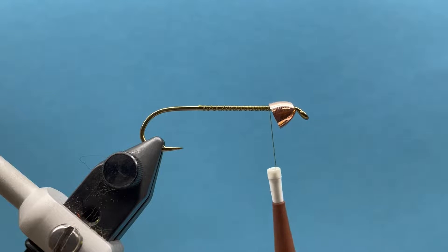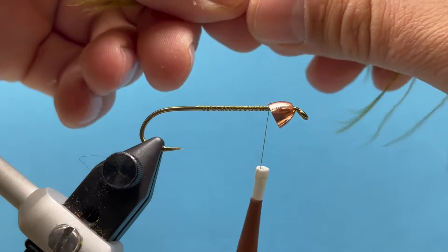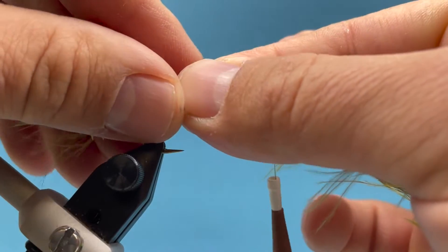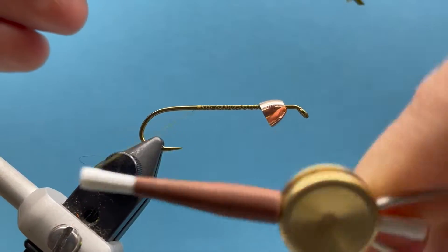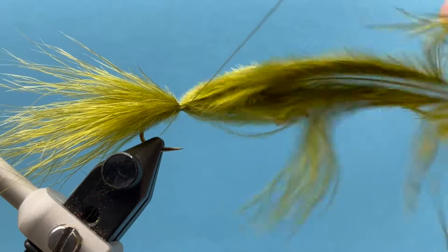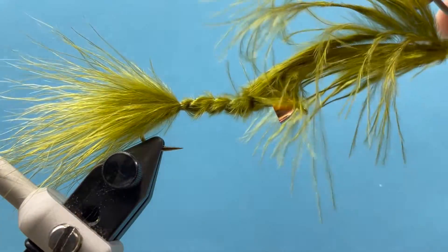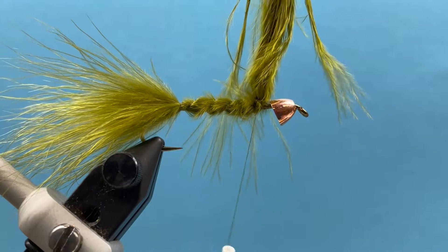The first thing we're going to do is tie in some marabou. I'm going to use the olive color here. Find a nice single marabou feather, comb that down, and measure it — I want the tail to be about the length of the hook shank. Then take the thread back and tie this down all the way going forward up towards the cone, and snip off the excess.